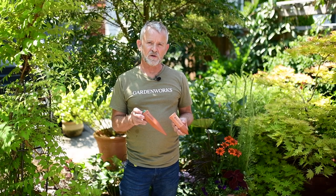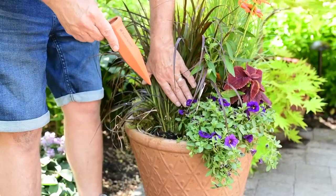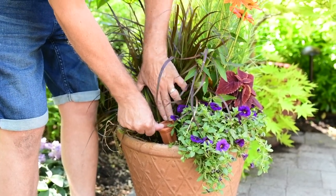The first one I want to show you is the plant nanny devices. This one is for a wine bottle and this one's for a plastic pop bottle like a two liter bottle. Simply press the pre-soaked plant nanny spike into the planter.